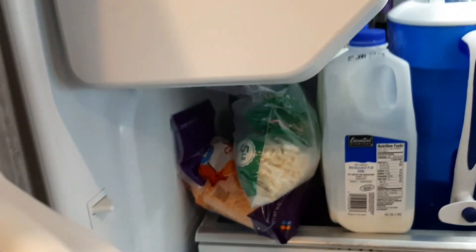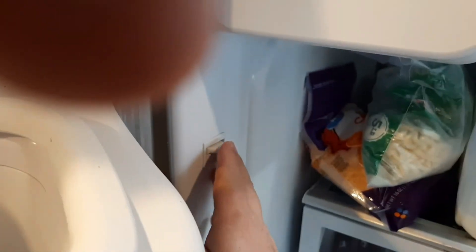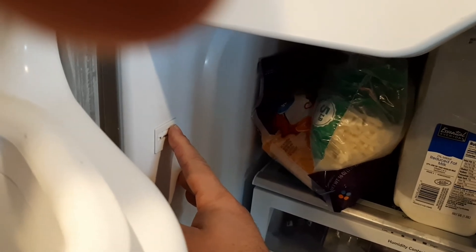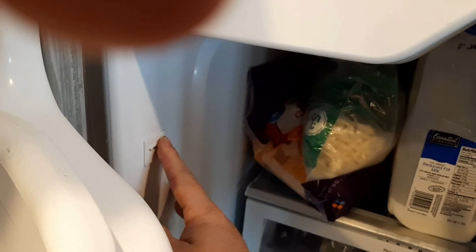I open up the door, hold the switch, and the ice will start to work and the water will start to dispense. But when you shut the door, it doesn't function. So we swapped out the door switch, and this fixed the issue on this refrigerator.